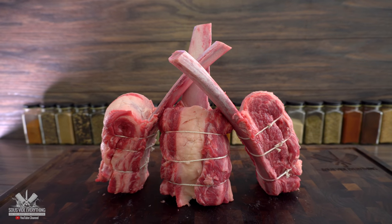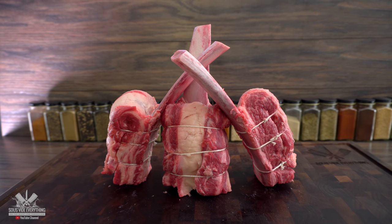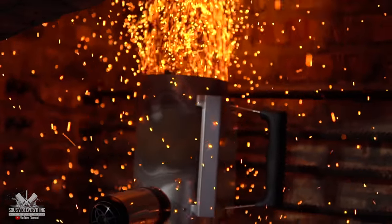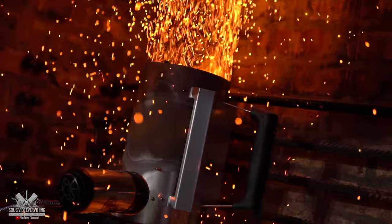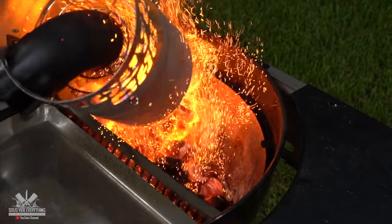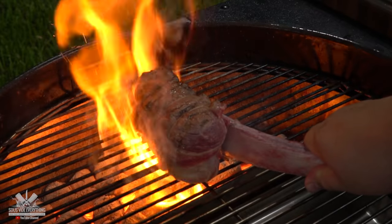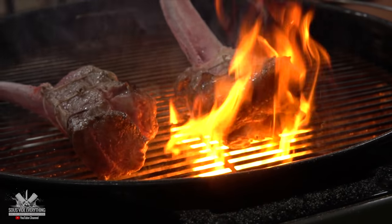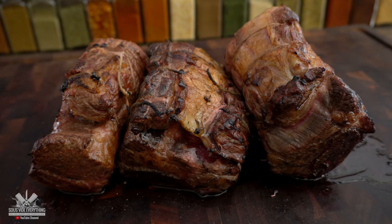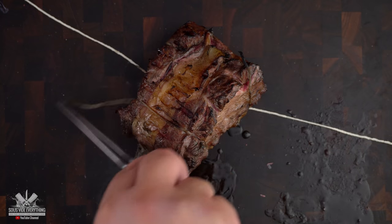Now that we've got these beautiful tomahawks ready, it's time to sear them. Since one of the butcher's twine got ripped up, we just gotta re-tie it — no big deal.